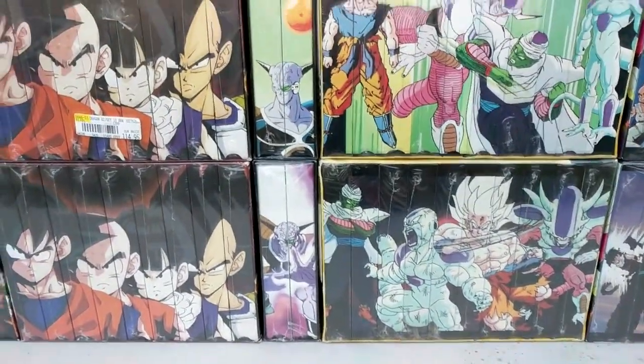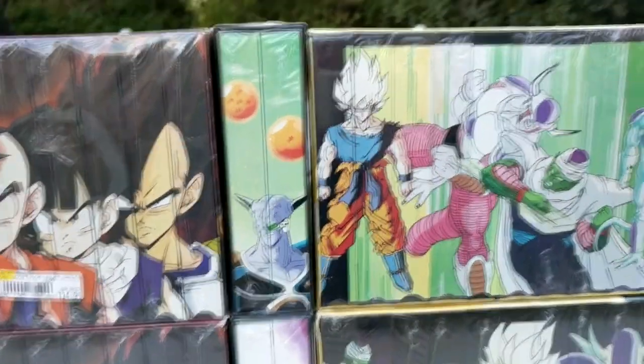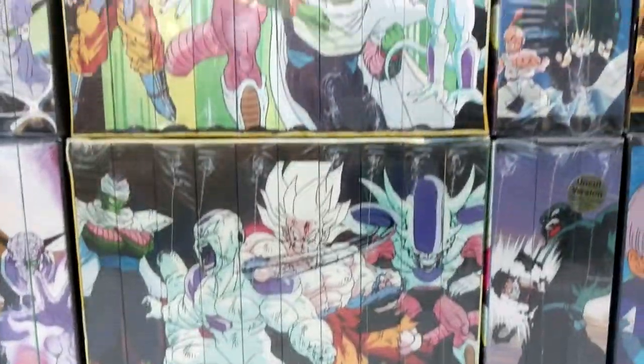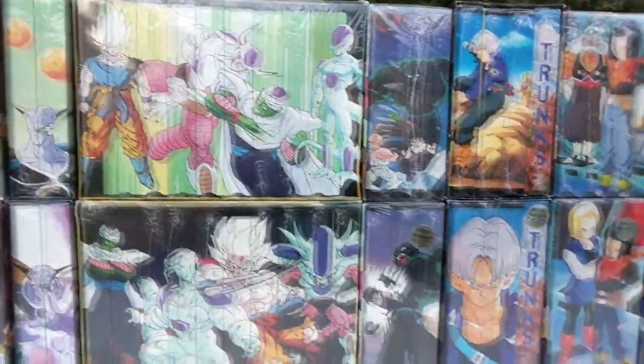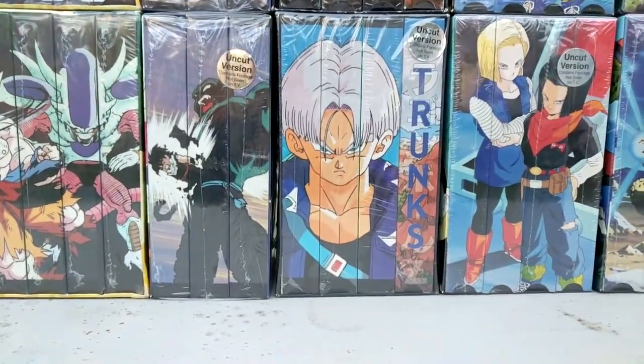Here we have the first uncut and edited releases. We have the Captain Ginyu Saga uncut and edited — uncut being on the bottom — and the Frieza Saga uncut and the Frieza Saga edited. All sagas for Dragon Ball Z have box sets besides the Great Saiyaman Saga and Cell Games.